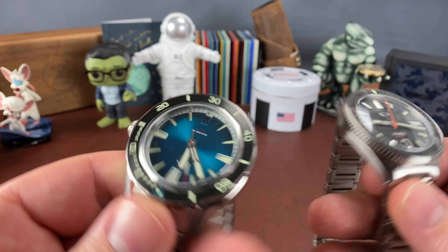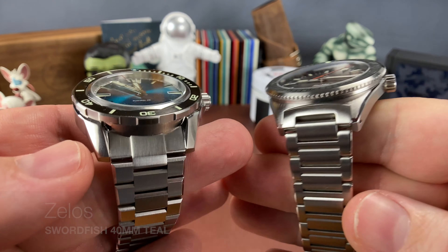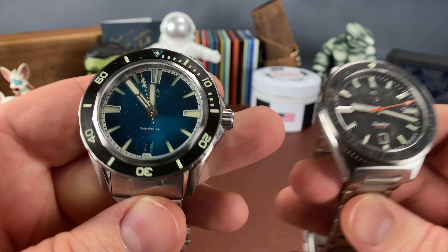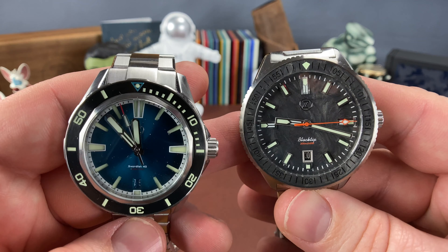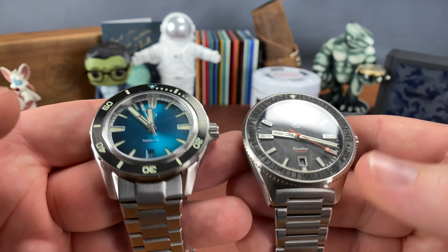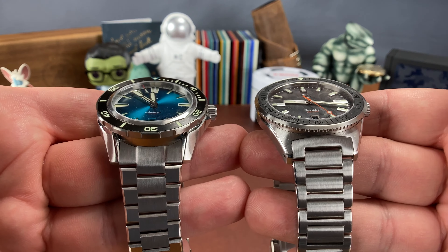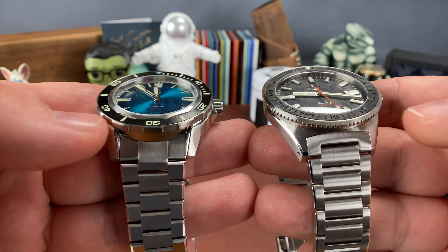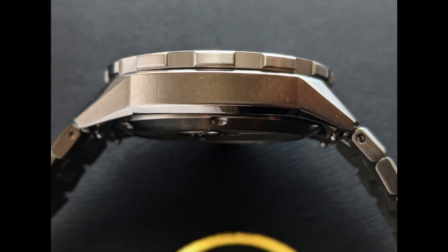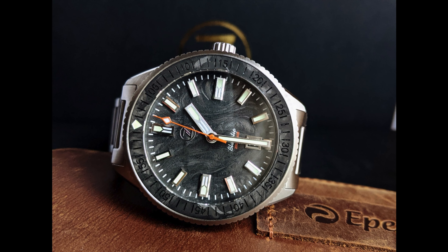The last Zelos comparison is the 40 millimeter Swordfish. Keep in mind the lugs on this are going to be a lot more pronounced, and there's the crown guards. But when you put them side by side, you can see that the Swordfish does not have the size or the heft of the Black Tip, even though it does have the more angular style case and lug design. Y'all know I've got an eight inch wrist — I love the size of this Black Tip.